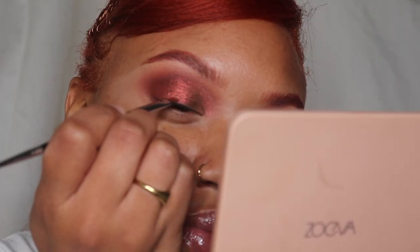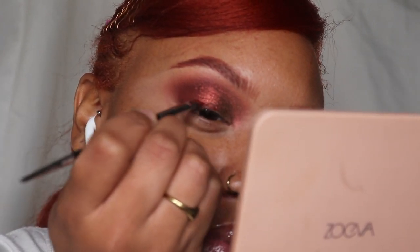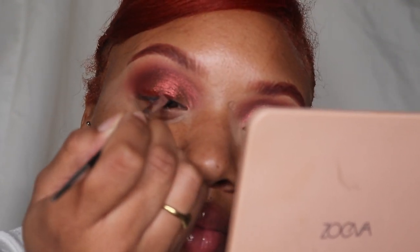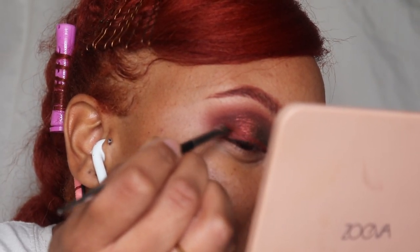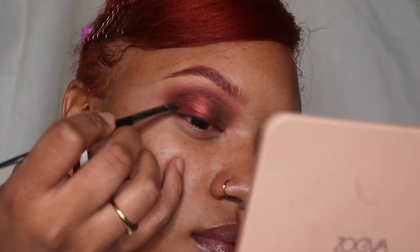I'm going back in with that liquid lipstick and lining my top lid, blending it in with the eyeshadow. You can kind of see the color shift right here — it's so pretty.